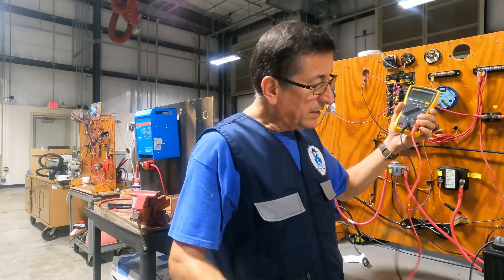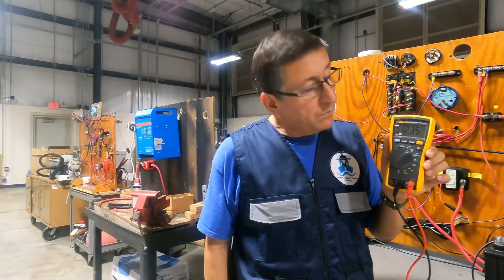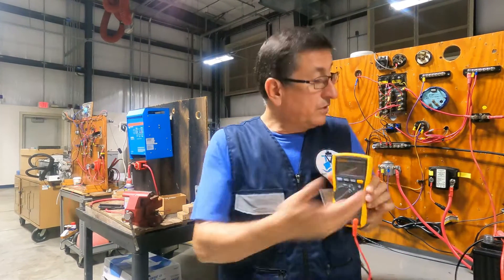For example, at this moment the system is not running and the voltage is 12.35 volts. This is the voltage with the battery at rest.